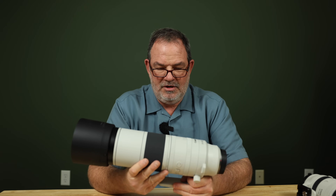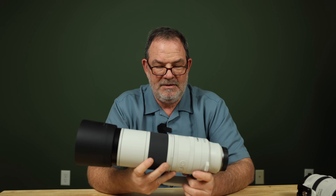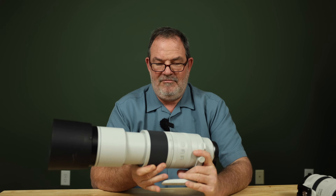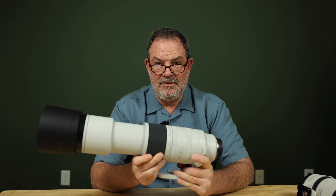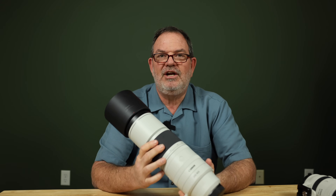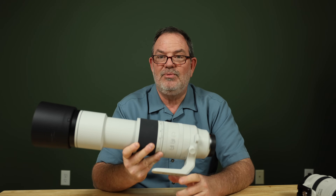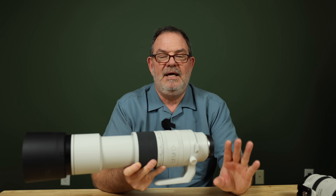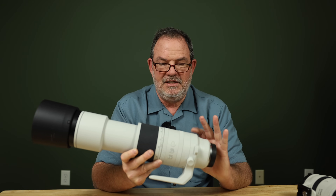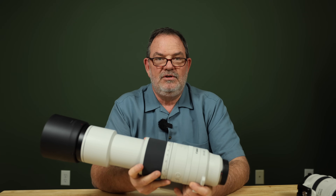Christopher Frost — who points lenses at test charts rather than doing real-world reviews — just released a video showing that this lens at 200 millimeters is not very sharp, at 500 it's fairly sharp, and at 800 millimeters it's not very sharp again. The R6 Mark II, the R3, and other low megapixel, low pixel density cameras just don't reveal the flaws — or rather the shortcomings — of this lens.